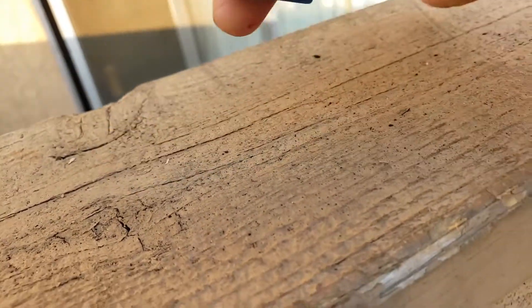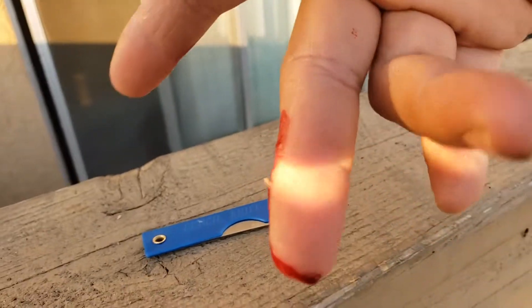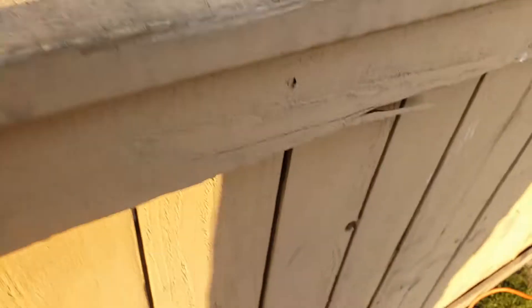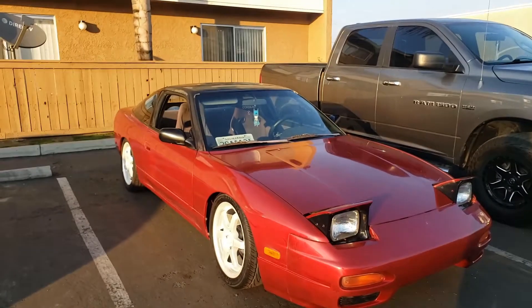Always be careful when playing with razor blades. God damn, that's gonna leave a mark. All right, I give up.